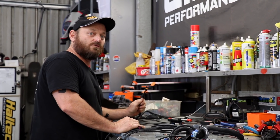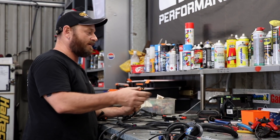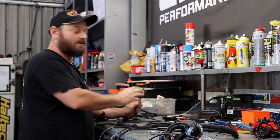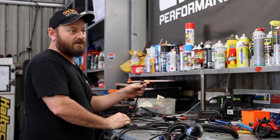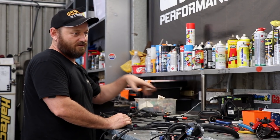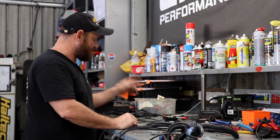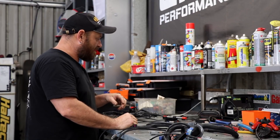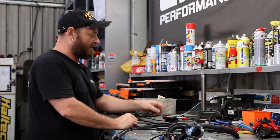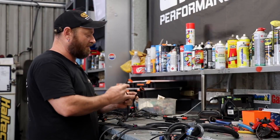We've changed the coil from a separate power transistor igniter and coil unit to an LS type coil — much more powerful. You can put bulk dwell into them. The older style ones have a limit, so I was advised to change it and we did. Other than that, we've just got our crank angle sensor, which is pretty standard stuff. And we've just changed the throttle position sensor to suit that forward throttle body, and the idle control as well.